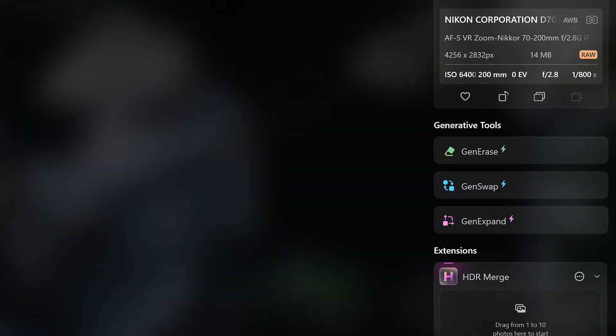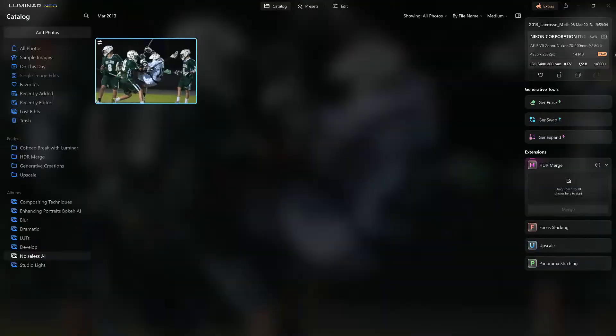The shutter speed was 1/800th of a second. In an action shot like that, the shutter speed should ideally be around 1/1200th to 1/1600th of a second — that's what you'd prefer for sports shots at f/2.8. But with that old camera, I had to drop it down to 1/800, so we did introduce a little bit of noise, camera shake, and motion blur. And shooting at ISO 6400 with that camera introduced a lot of noise, and the nighttime conditions didn't help at all.